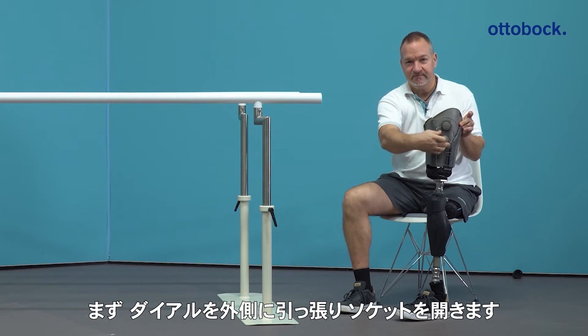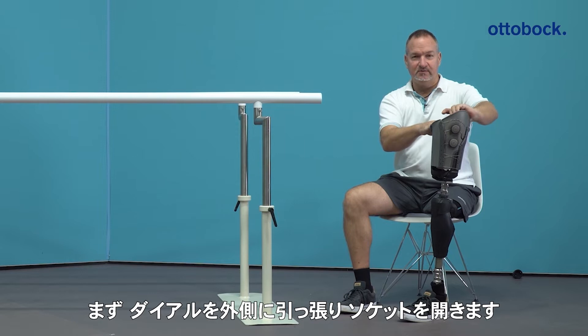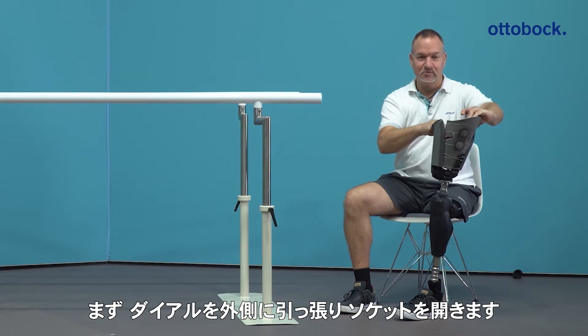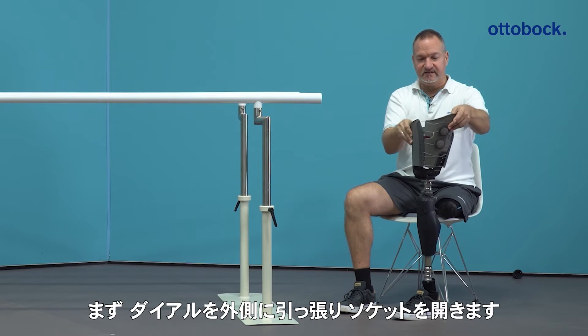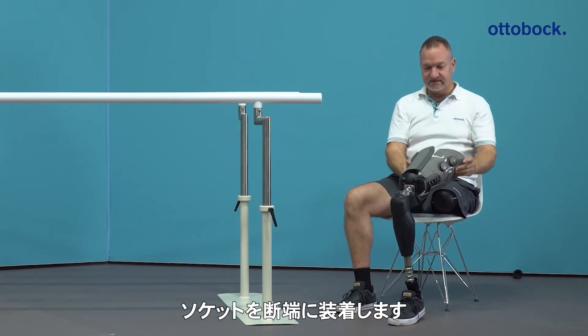When you pull it, you are able to open the socket. You can widen it, and then it's easier for the user — for me — to don the socket.